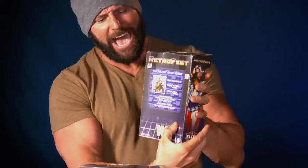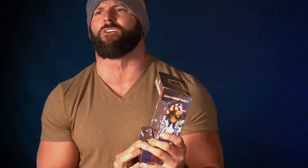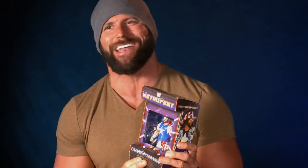I love the packaging here. Looks like the old school arcade game. It's got the buttons here. Even the back has the bio for each superstar. And we gotta start with my personal favorite, the Macho Man Randy Savage.